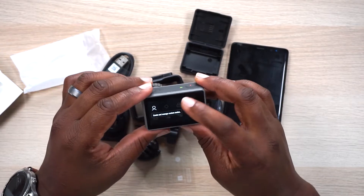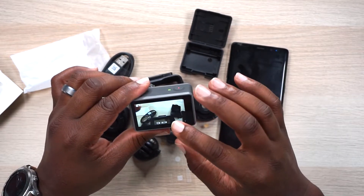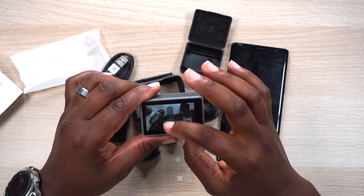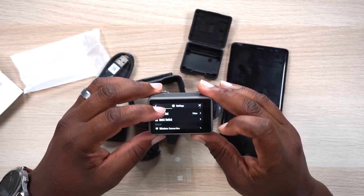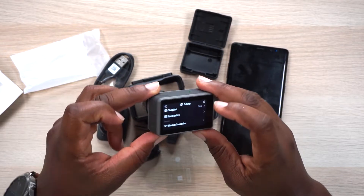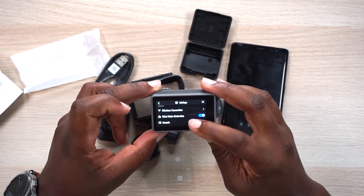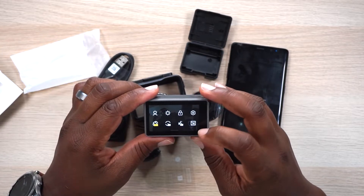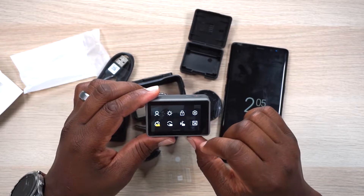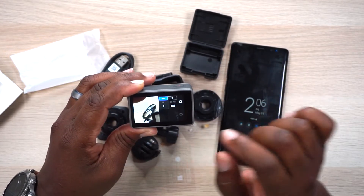Swiping down you can access custom modes and quick settings. There's brightness, screen lock — which is important since your hands will be all over this thing — and you swipe up to unlock the screen. There are also settings for voice control, snapshot, and quick switch where you can toggle through options. Wireless connection, wind noise reduction — all your settings are in here. Swiping from the right side of the screen to the left gets you into manual settings; right now it's on auto, but you can tap to get ISO and other manual controls.